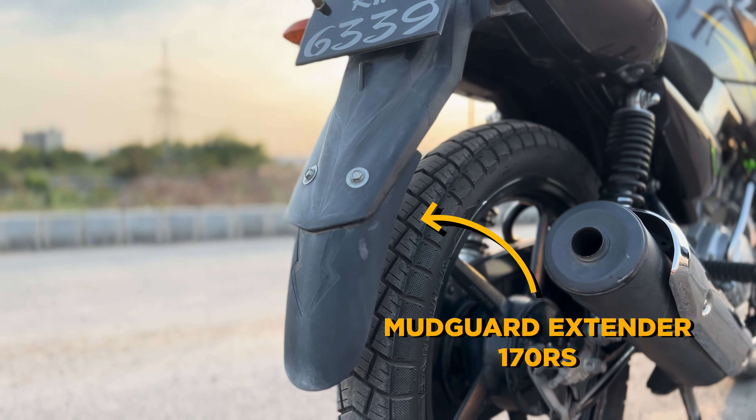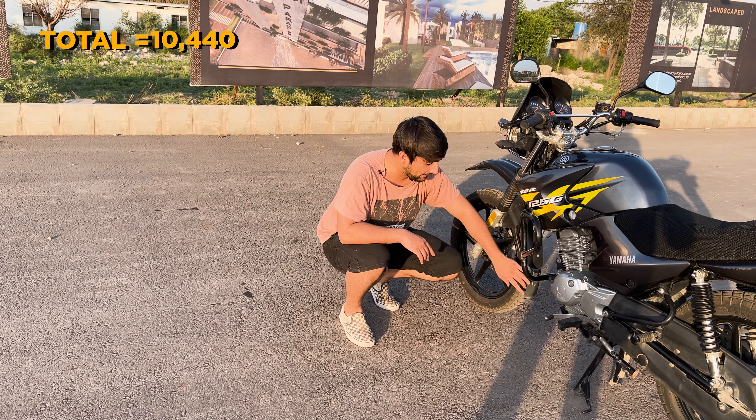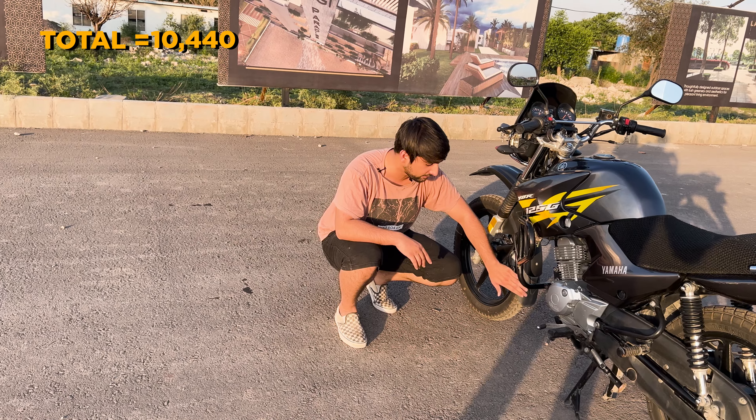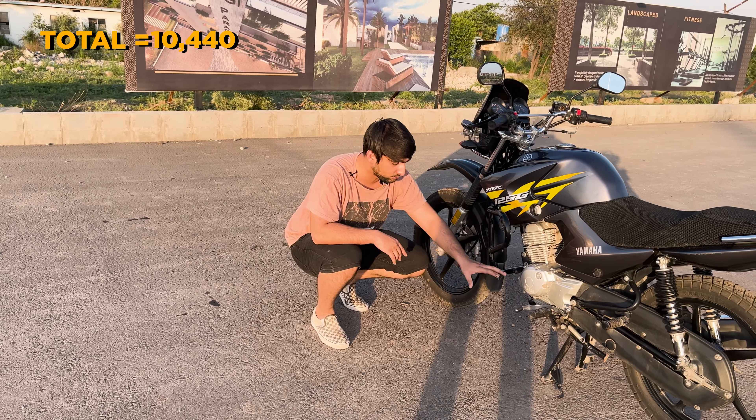The front mudguard extension was $170, so I got both for $340. This is a very useful addition and every YBR owner — and even owners of other bikes — should consider it, because it protects the engine significantly.